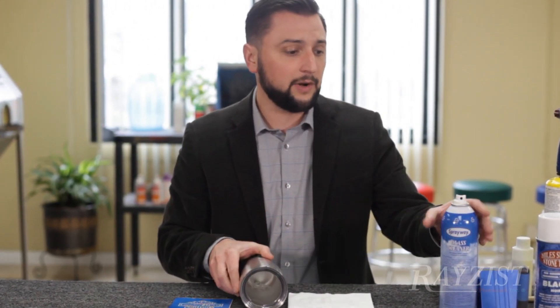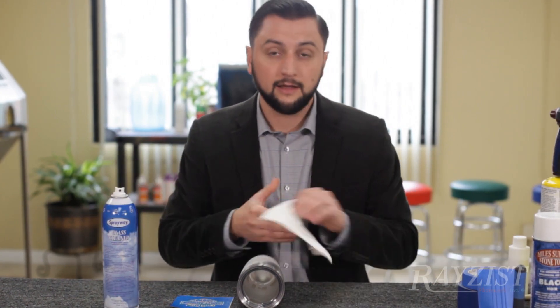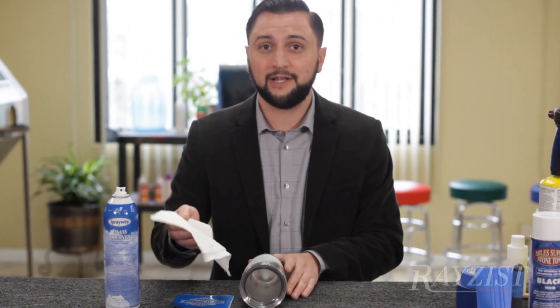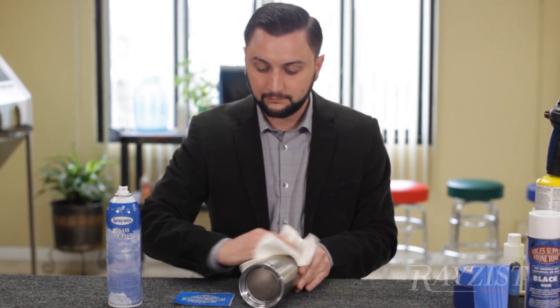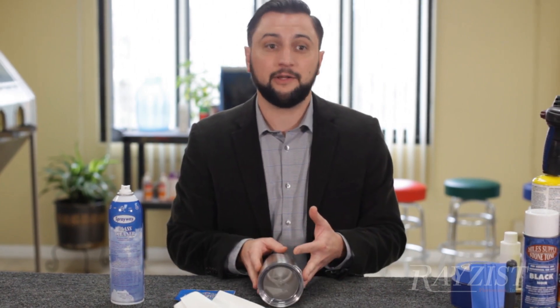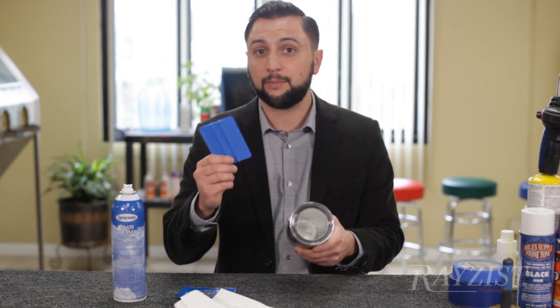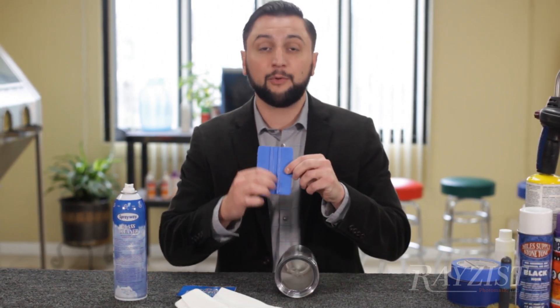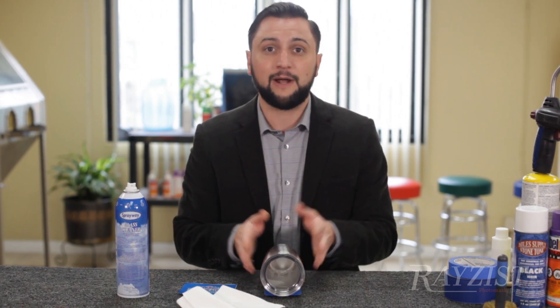First thing we want to do is clean this. Get a lint-free towel with a little bit of glass cleaner, wipe down the surface and get it nice and clean. You'll notice this is rolling around a little bit. A really cool tool to use is a burnisher or plastic squeegee — you'll notice a couple of ridges in that squeegee that you can set something down on so it won't roll around on you.